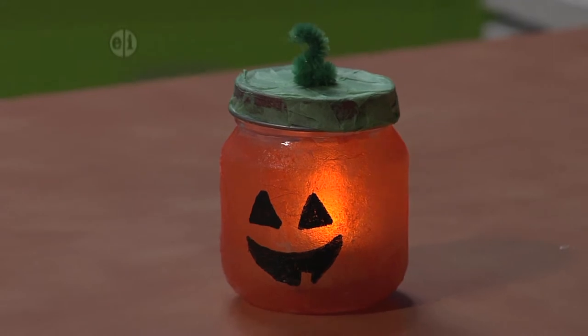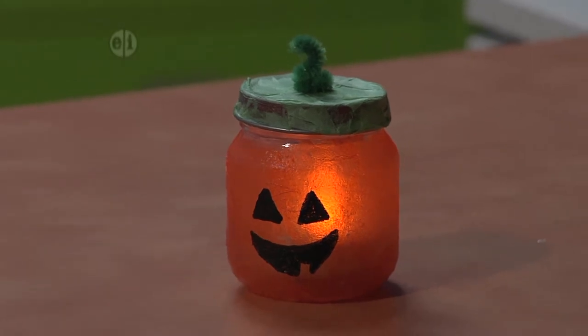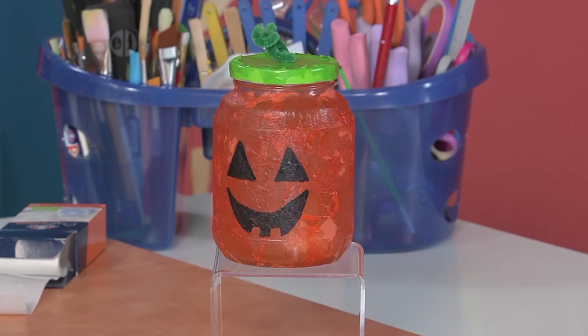Let's light up the night with the pumpkin luminary project from blogger Carissa Bonham, perfect for fall decorating. Isn't this cute? There are just a few different items that you'll need to get started.